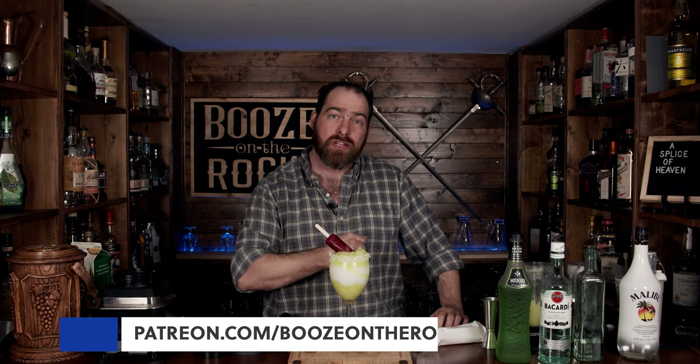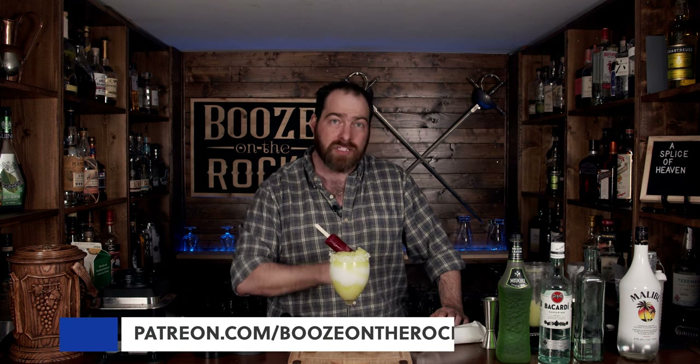I'm going to put the ingredients and the method of how to make this down in the description below for you. If you think I should make any adjustments to the cocktail, please leave a comment down below. If this is your first time on my channel, please hit the subscribe button and make sure you hit that bell notification so every time I put up a new video you will be notified. If you'd like to help support the channel, please check us out at patreon.com/boozeontherocks, because every little bit helps us bring these videos to you. Have a fantastic day.